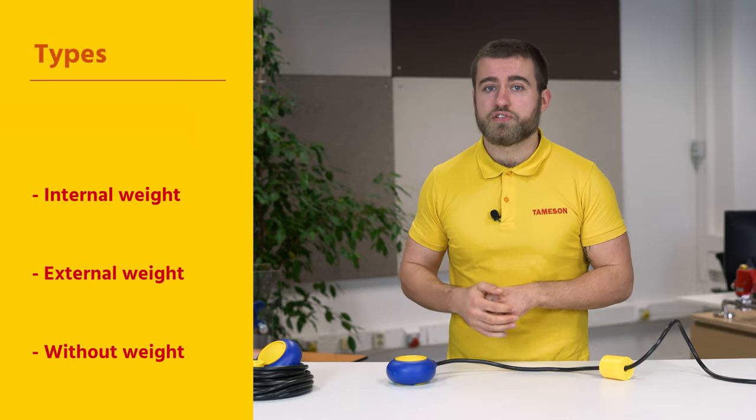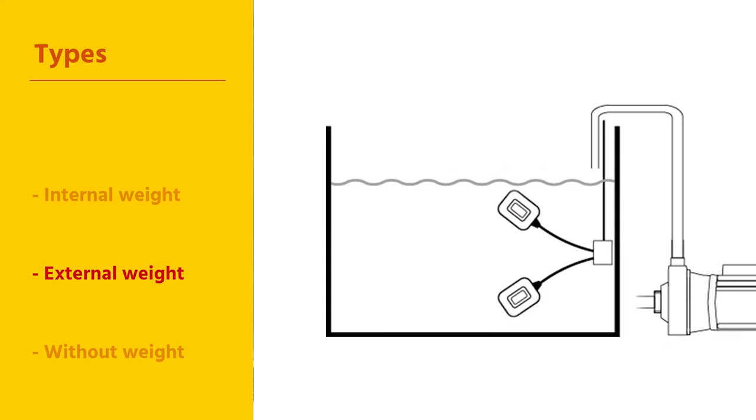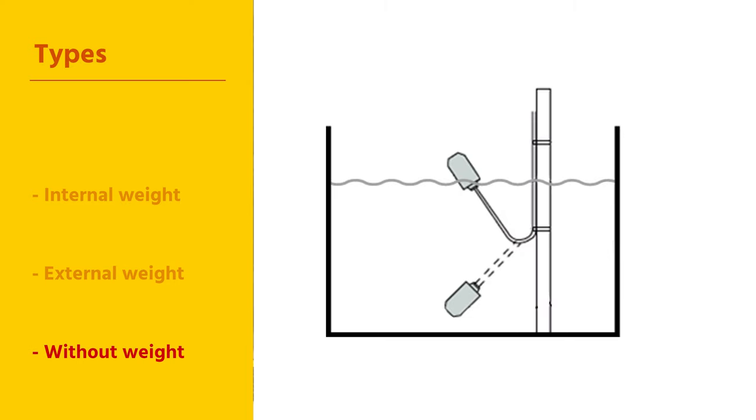There are different types of float switches. They are available with internal counterweights, which float on the liquid. They are also available with an external counterweight, where the counterweight is mounted at a preset height. And finally, there are also switches without a counterweight. These are fixed with a cable in the tank or basin by means of, for example, tie wraps.